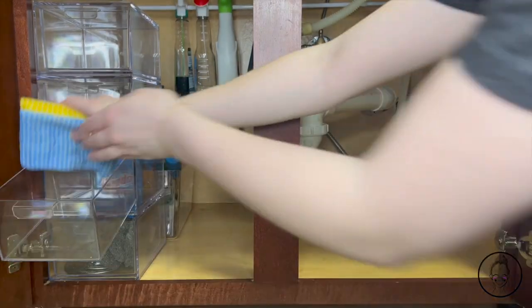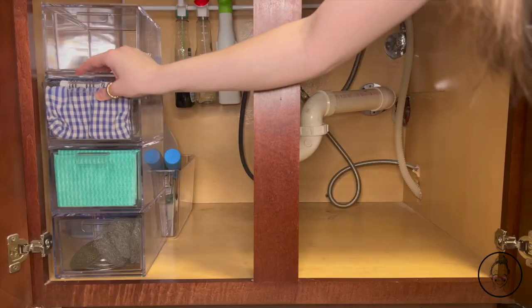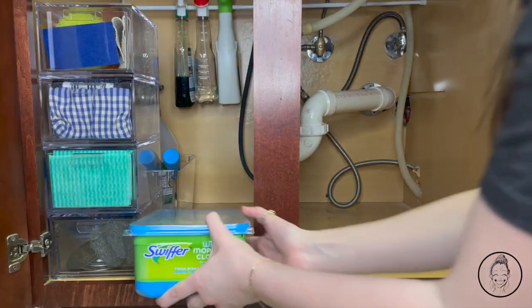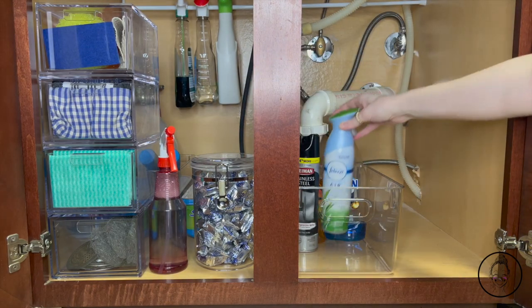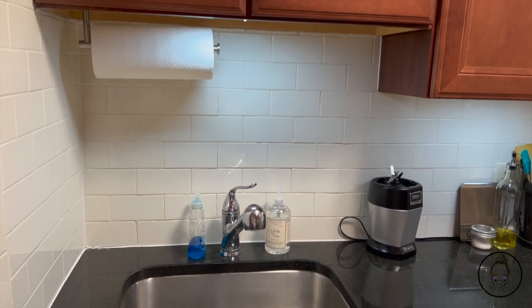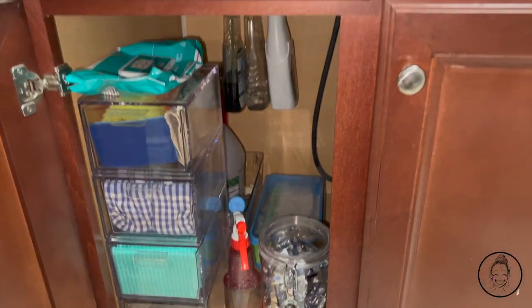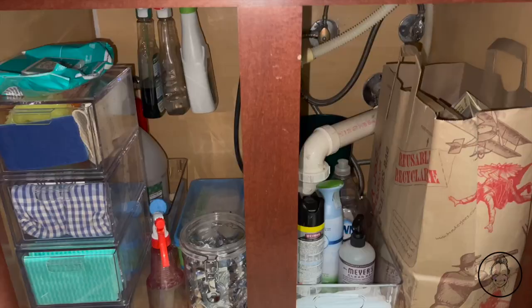One drawer is for Swiffer supplies, another for reusable cleaning wipes, then kitchen towels, and lastly leftover sponges. Make sure you put things you don't use as often in the back and things you use more often towards the front. Another bin holds more frequently used cleaning items as well as trash bags — I just took the roll out of the box. Then I use a paper bag to contain my recycling. And just like that, the sink section is done. Less stuff on the countertop makes it look a lot neater, and the under-cabinet area looks so much more clean, organized, and functional.